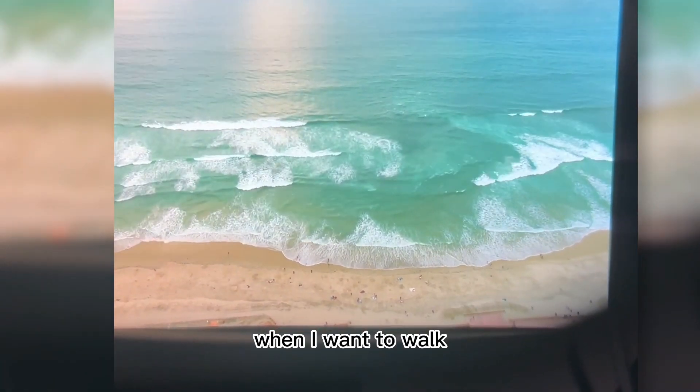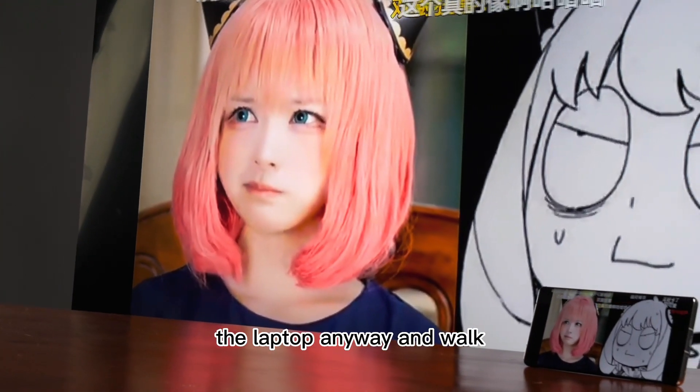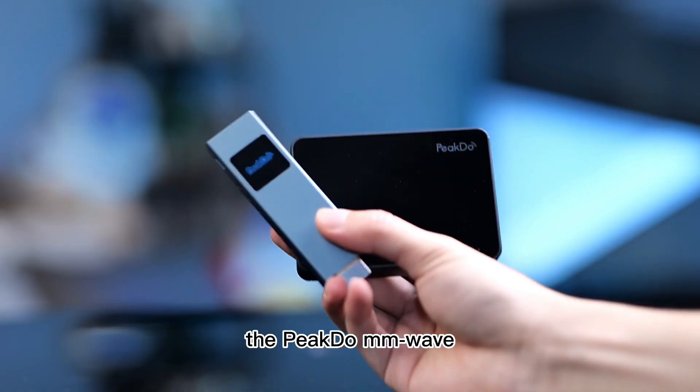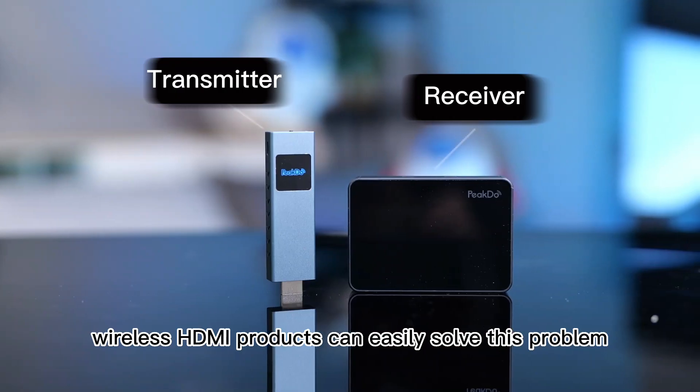But it becomes difficult for me when I want to walk around in the living room with these AR glasses. Can I just place the laptop anywhere and walk around with the glasses freely? The answer is yes! The PicDoo MMWave wireless HDMI products can easily solve this problem.